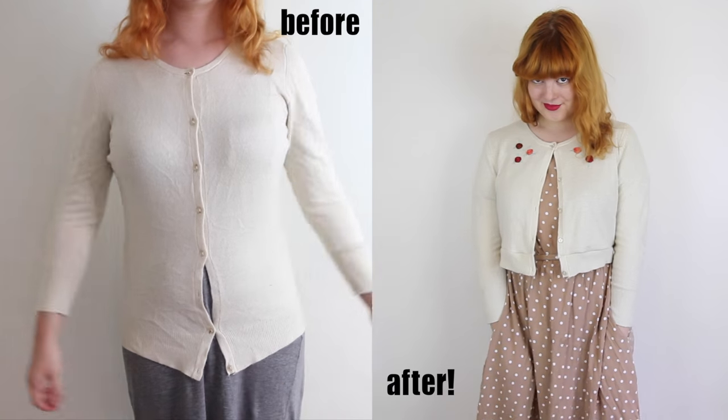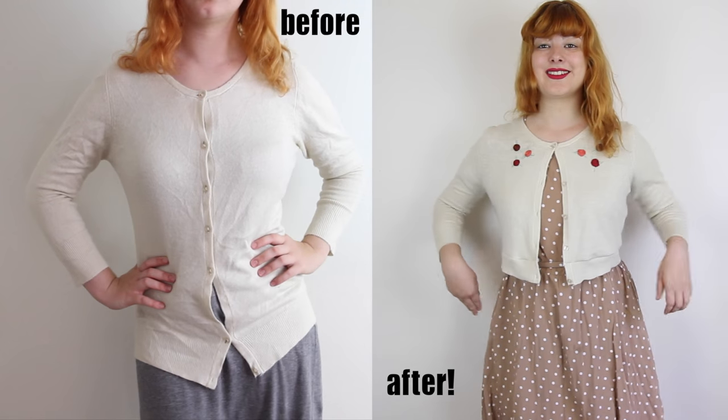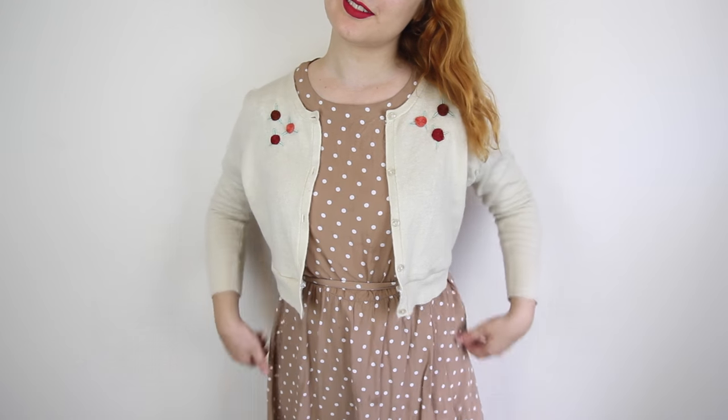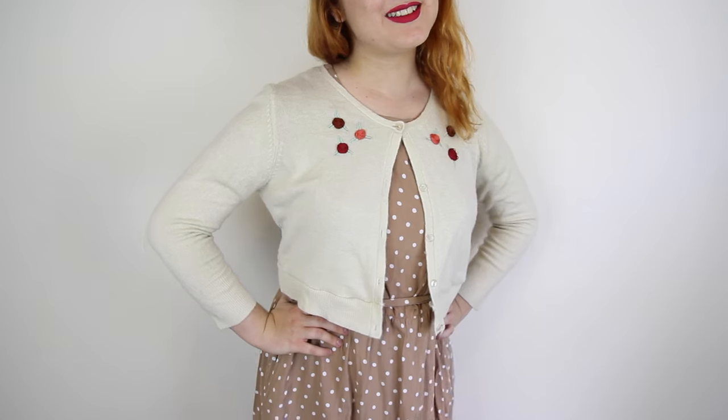This cardigan has been totally transformed — from a simple, unflattering beige cardigan to a cute, vintage-inspired, cropped and embroidered number. It's very what I like to call 'granny chic,' a style I am very fond of. I think it goes really well with high-waisted skirts, shorts and dresses, buttoned up like this or left open like this.